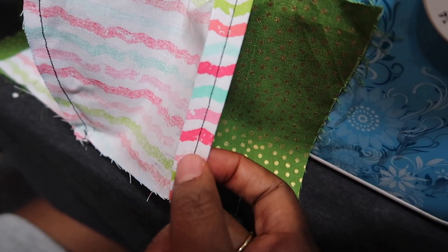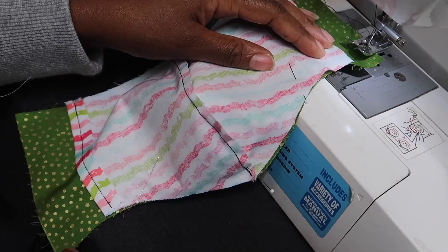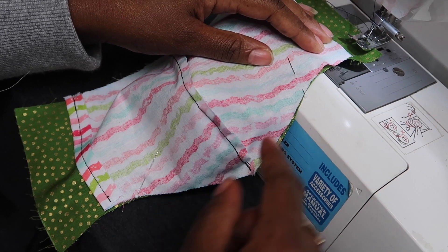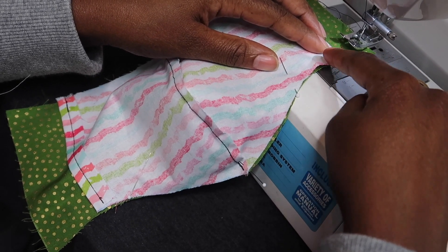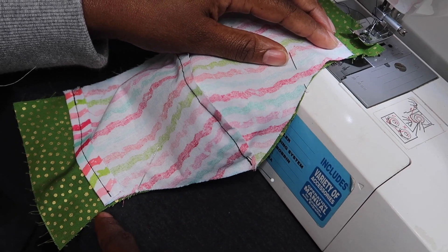I used black thread so you guys can see exactly what I'm doing here, and we're going to move to the next step. Our next step is to sew our lining fabric and our main fabric together. We're going to start at the top and sew it at one quarter of an inch all the way from one side, all the way up, around the nose, down, and to the other side.